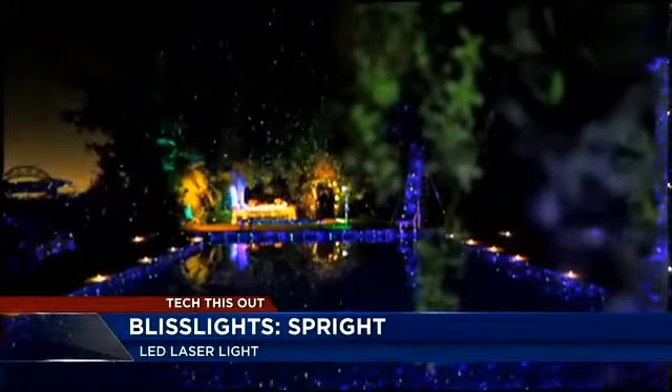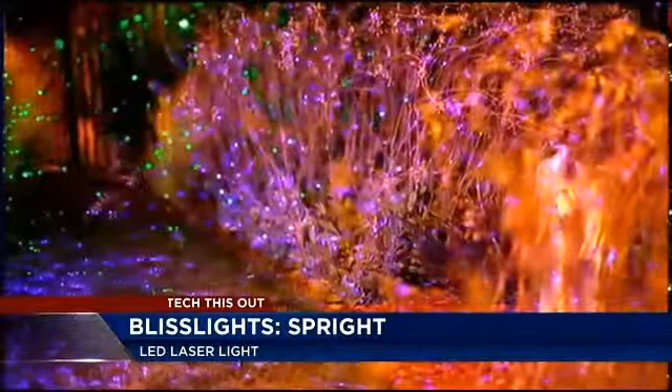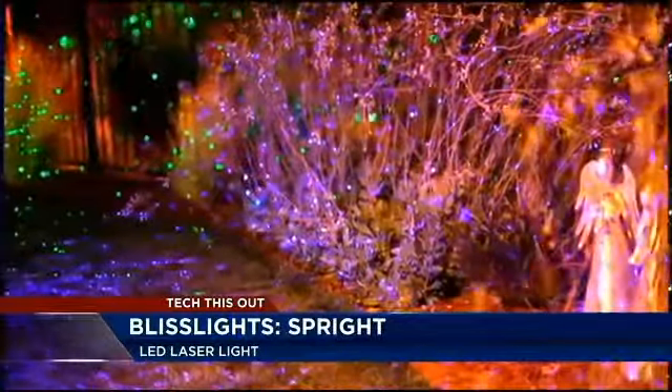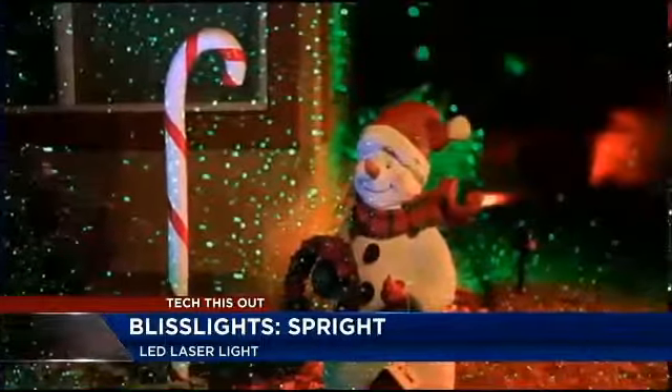Here are some better pictures. On average, you'll get about a 25-foot by 25-foot area of coverage. With a transformer, you can plug the light into a standard 110-volt outlet, and it works in temperatures down to negative 15 degrees.